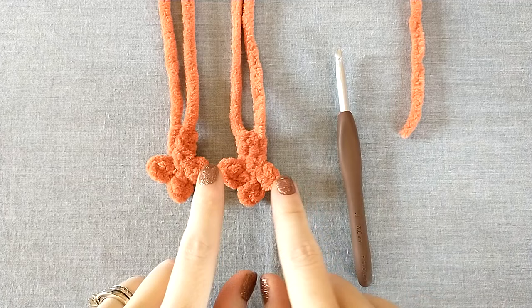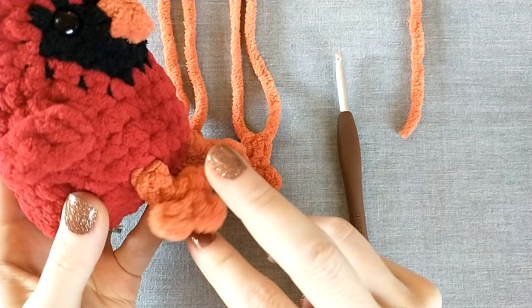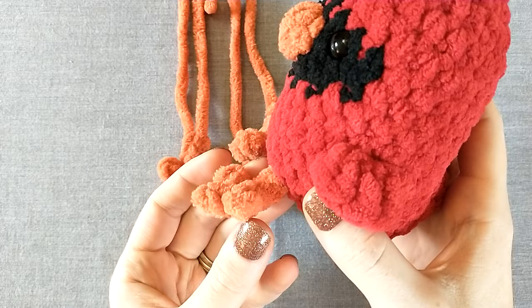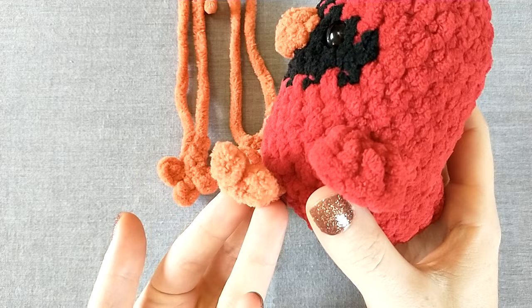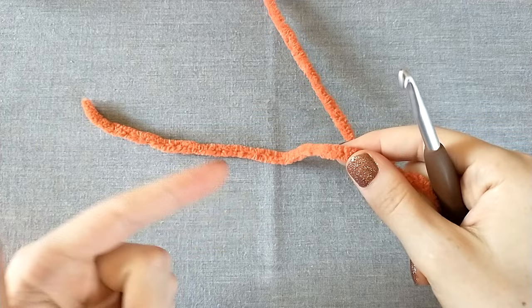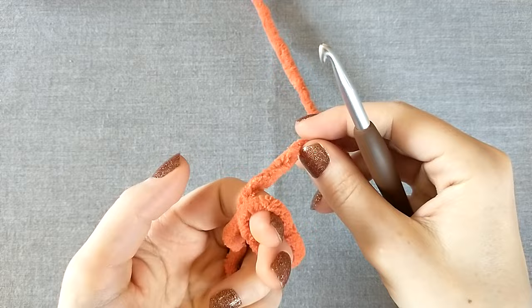The first thing we're going to make are the feet. We make these ahead of time because when we get farther down the pattern we're just going to tie them in — no sewing required. The talons curve upwards when the bird is sitting down, so that's how you can tell if you have your foot upside down or not.